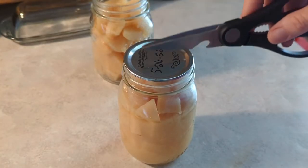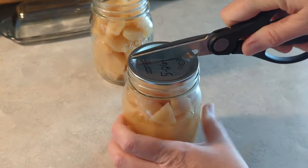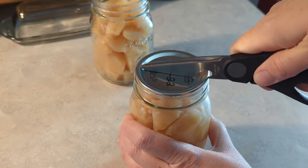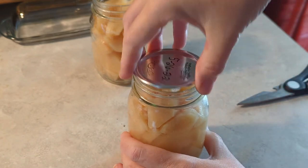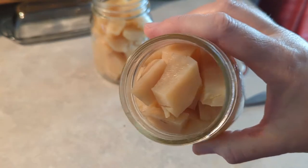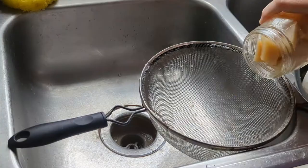I've got one open and drained but I want to show you guys what they look like. I had some questions on TikTok about whether they're mushy, things like that - so here they are now.